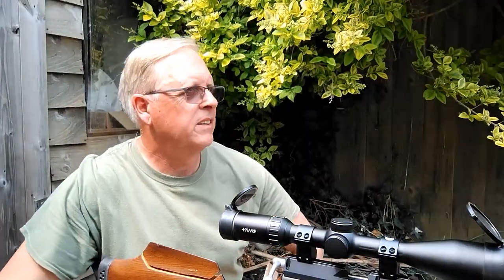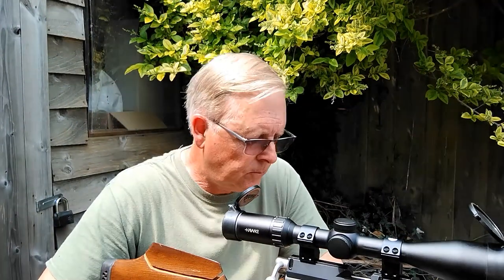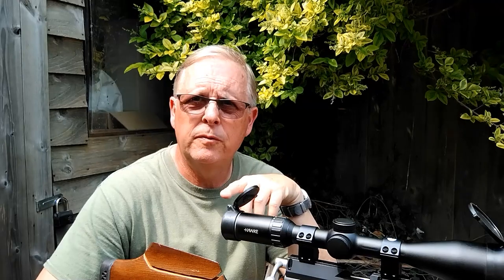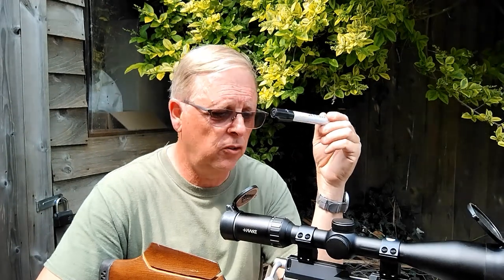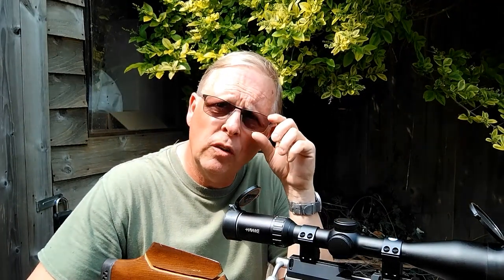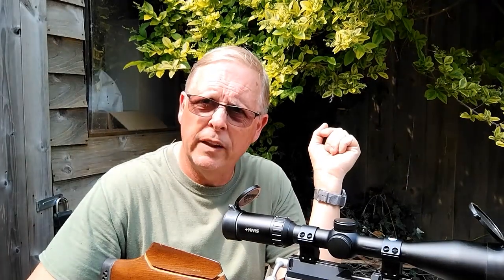That's five shots — I've got no idea where they went because I can't see them from up here, so we'll go down and take a look. Not a bad group, but because the target's in the shade and I'm so far back, it's very difficult through the scope to see where the second group was. I've used a marker pen to mark the two groups. I need to record my magnification — 10 times — then line my crosshairs up with the top group and read off how many mil dots down to the group I've just shot.